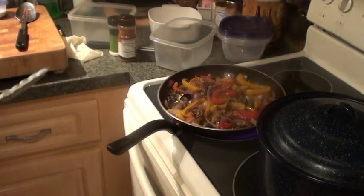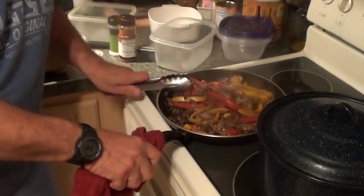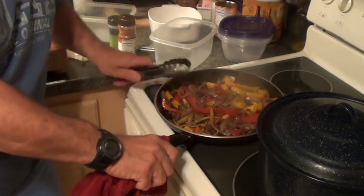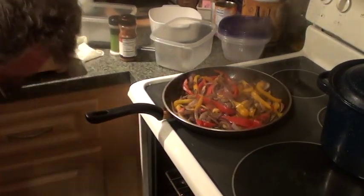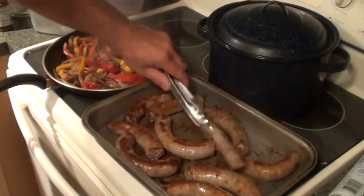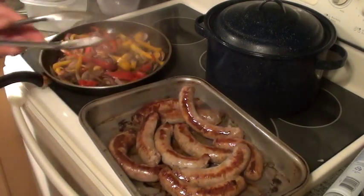Looking very beautiful. The onions, peppers, mushrooms, and apples are done — and I only used a tablespoon and a half of olive oil for all of this. Let me get these sausages. Oh, look at this — beautiful! Look how nice they are. Beautiful color — that's exactly what I'm looking for.